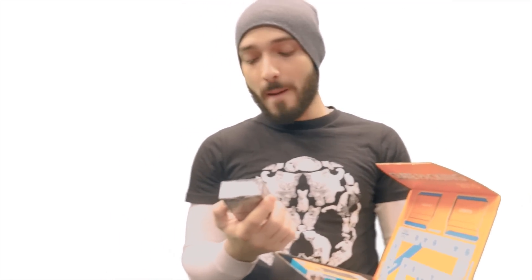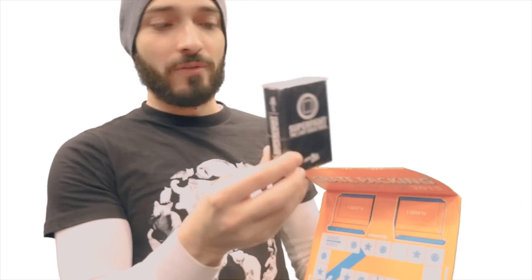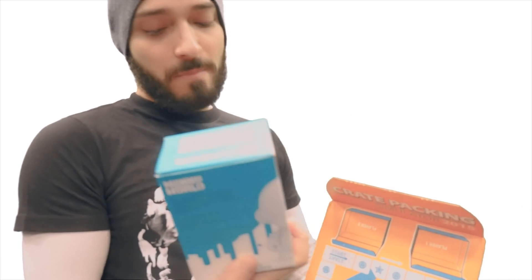I don't want to open them up because sometimes I like collecting things and leaving them closed. But first thing here, we get a Loot Crate deck for their first ever board game. Second thing, which I really like especially for artists or people who like to draw, you get this money.